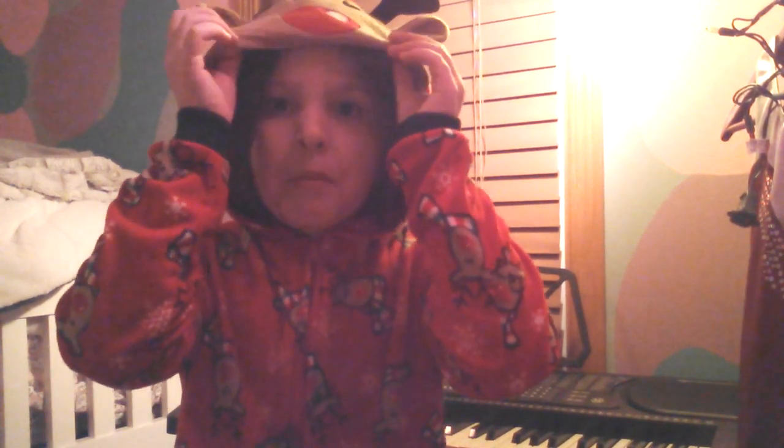Hey guys, I'm back. My mom said we had PJ night, so I'm in my PJs. I would still be in my clothes. My mom really didn't say it was pajama night. It's just that I just wanted to put on pajamas.